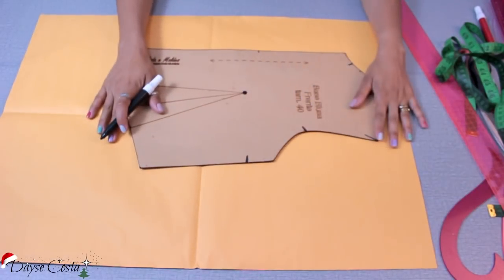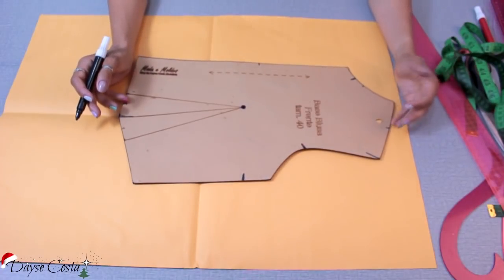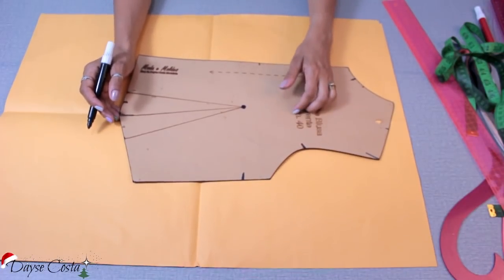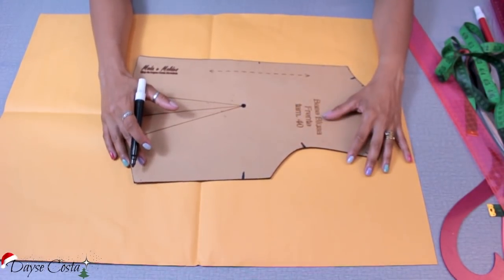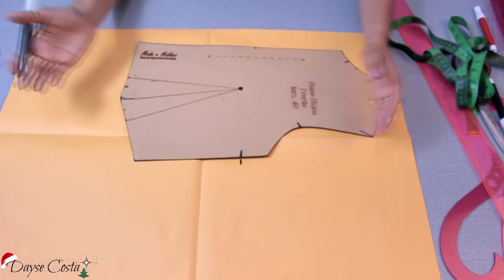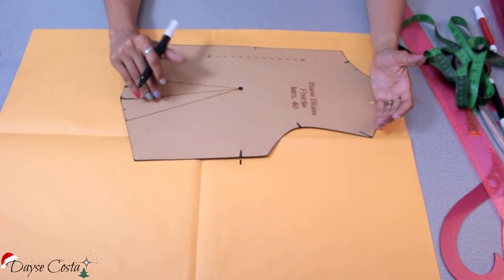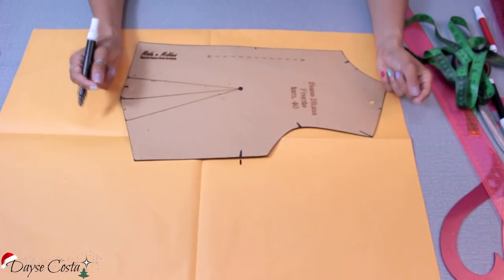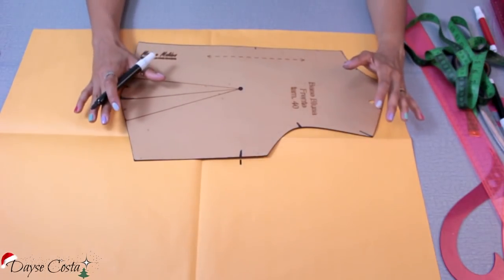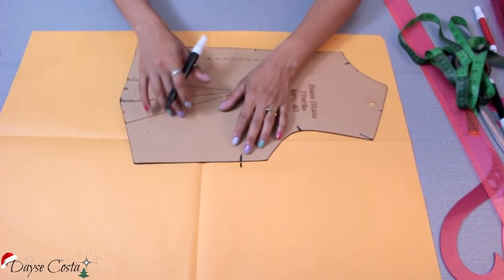Já tenho aqui a base correspondente ao meu tamanho — minhas medidas, ela é 38. Eu faço a minha peça sempre nesse modelo, um manequim acima, para ter uma folga, porque esse modelo não é para ficar colado no corpo. Vou colocar uma pence aqui para fazer o ajuste. O molde base simples da descrição não tem essa pence, mas há um link abaixo com o vídeo ensinando a colocá-la. Esse método do canal não é industrial; o que estou usando é industrial, que eu ensino nos meus cursos.